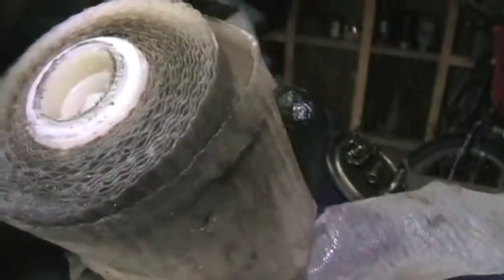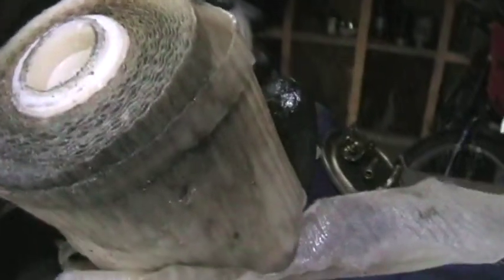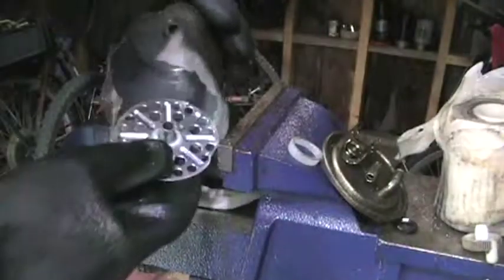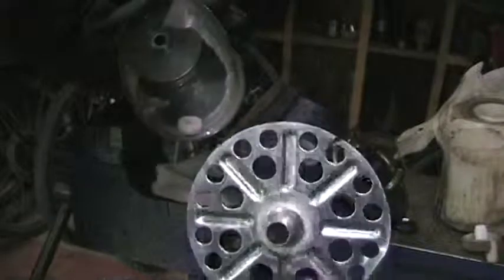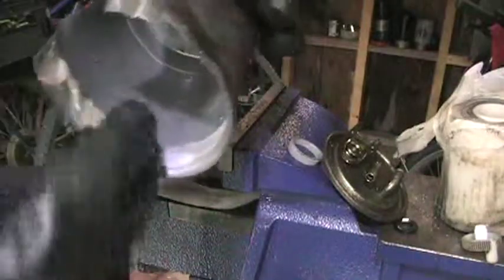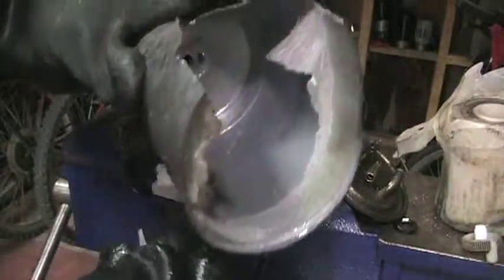I'm not sure what that stuff is — sort of fibrous — and I'm thinking maybe the filter didn't need changed when it did get changed years ago. Looks pretty good. That's a nice washer. I guess that's it. I'll take it apart.